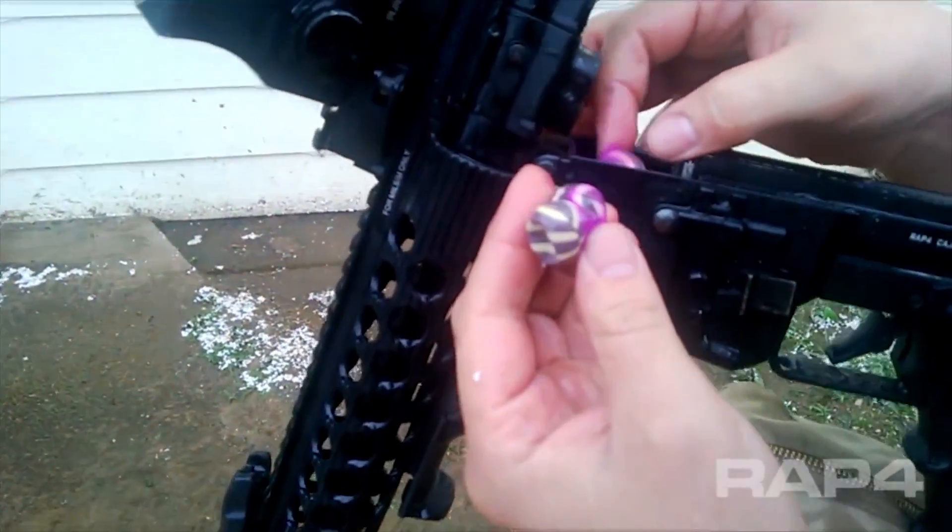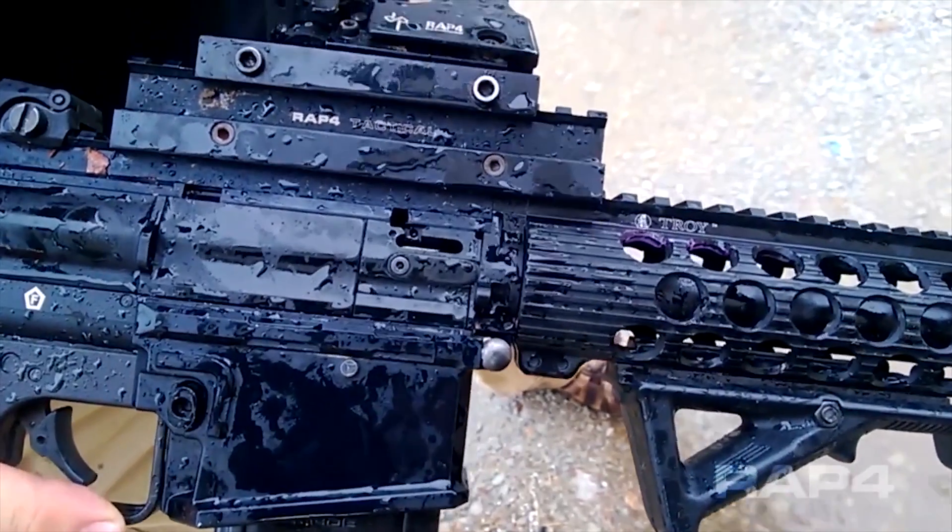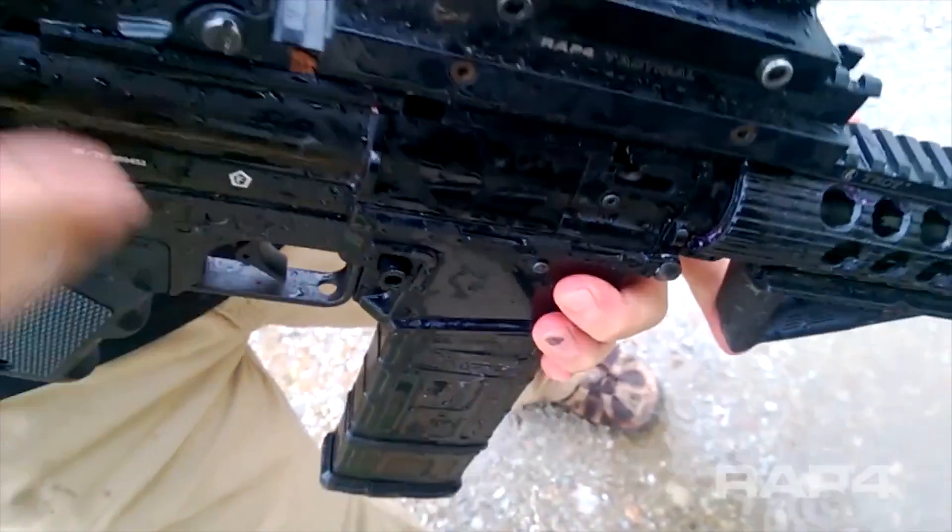So let me go ahead and show you the lock bolt system. Because it's a mechanical lever that it has to push up, the integrity of the shell has to be intact. There's no way that it can shoot it out if the shell is compromised. Chops are a thing of the past.